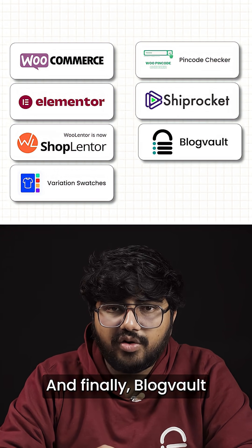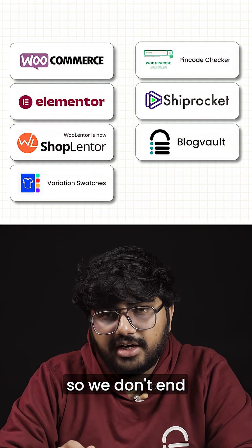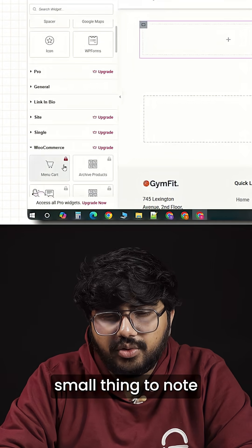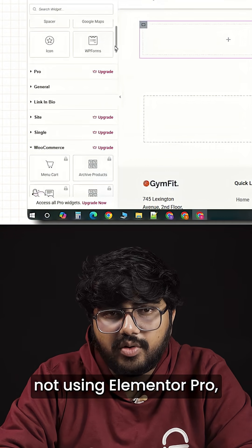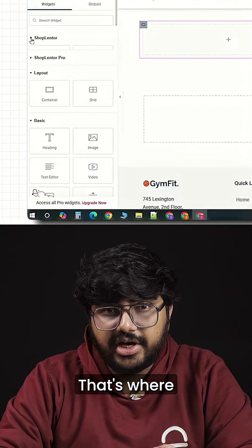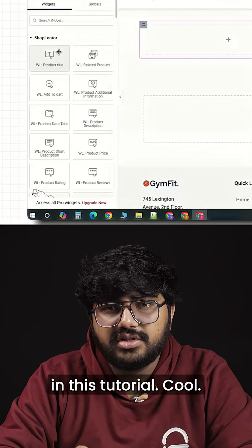And finally, BlogVault for actually taking backups for all our orders in real time, so we don't end up losing anything even if something goes wrong. Now, one small thing to note: as we're not using Elementor Pro, all the default WooCommerce widgets will be locked. That's where WooLenter comes in — it gives us all the free alternatives we'll use in this tutorial.